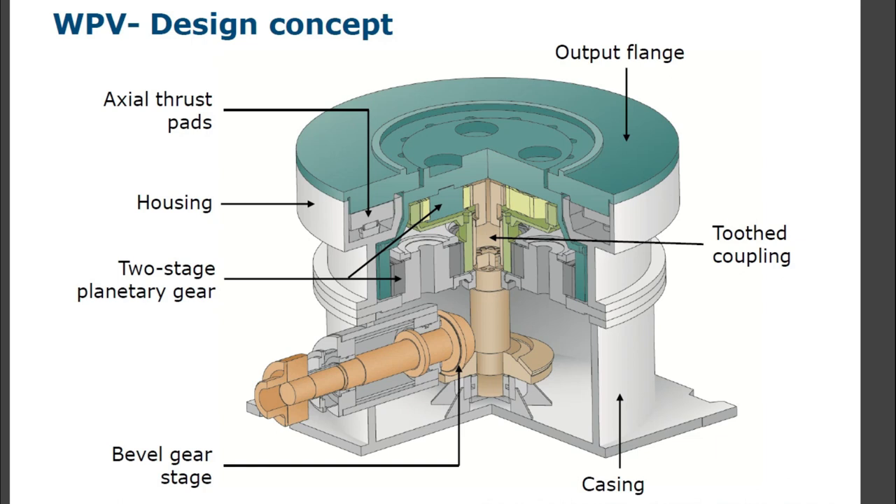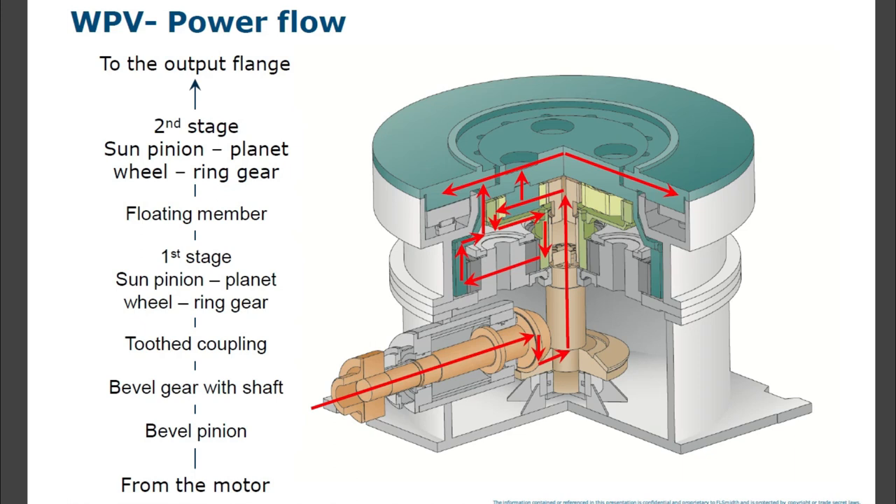WPV power flow: from the motor to bevel pinion, bevel pinion to bevel gear with shaft, then to tooth coupling. Then first-stage sun pinion to planet wheel ring gear, then floating member, then second-stage sun pinion to planetary wheel ring gear, then to output flange.